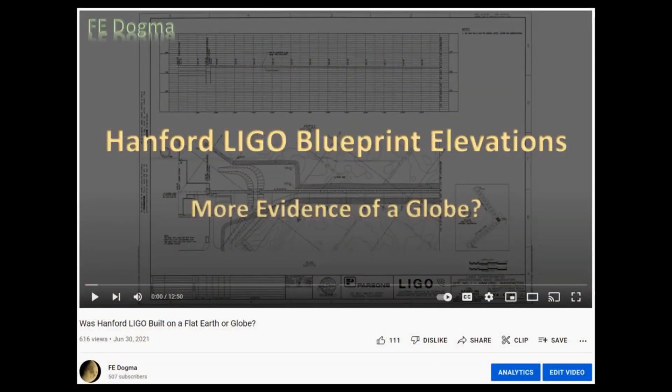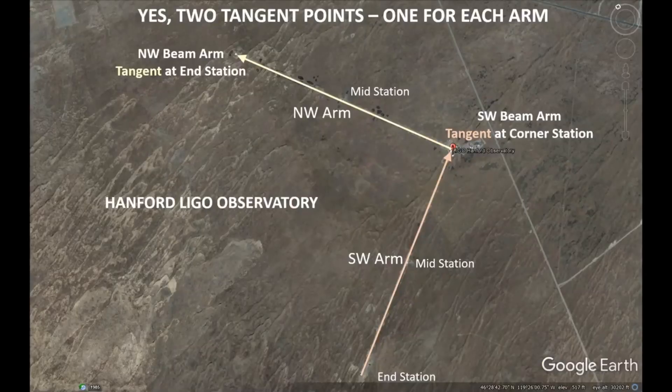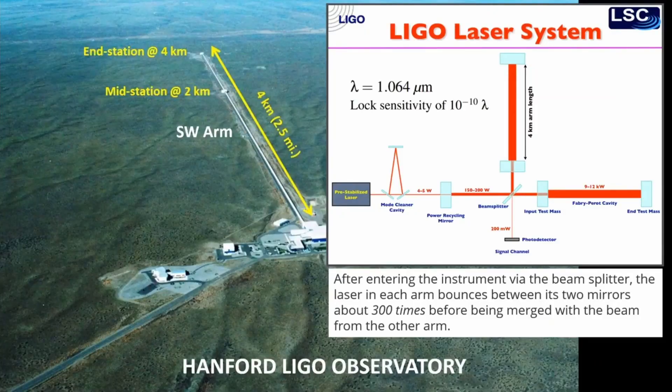About a year ago LIGO was in the middle of the Flat Earth Globe debate, so I made this video, and recently my video has been the center of another debate. So yes, I will confirm there are two tangent points, one for each arm, and I did this for a very good reason, but I'll get to that a little bit later. Now I think most everybody knows that Hanford LIGO is an interferometer with two perpendicular arms that are almost 2.5 miles in length.